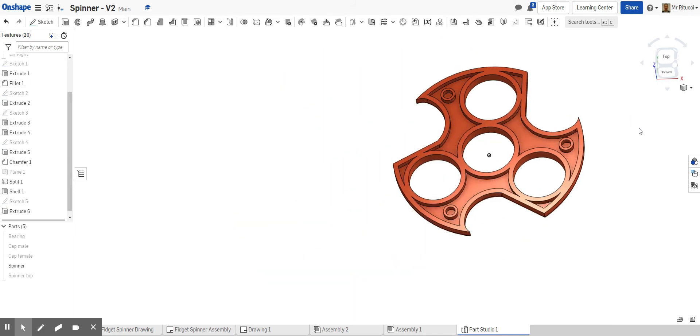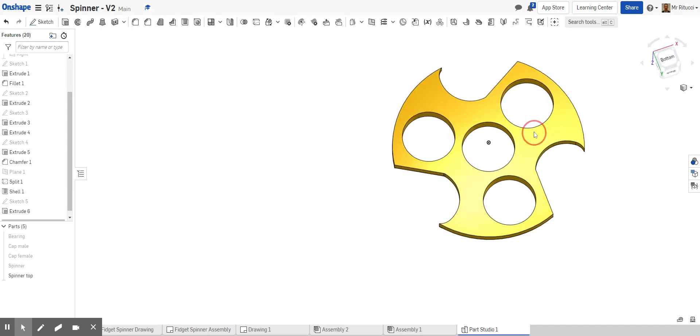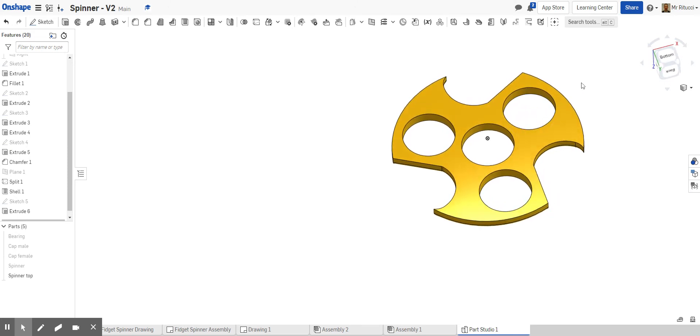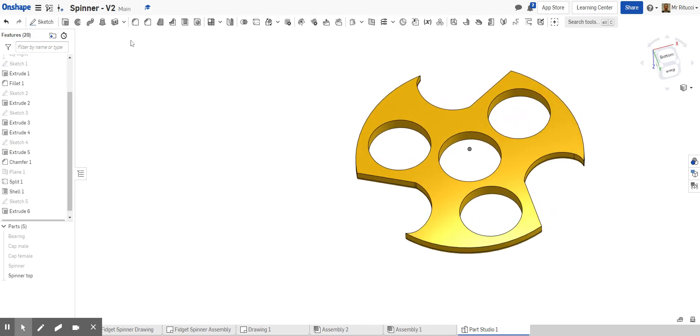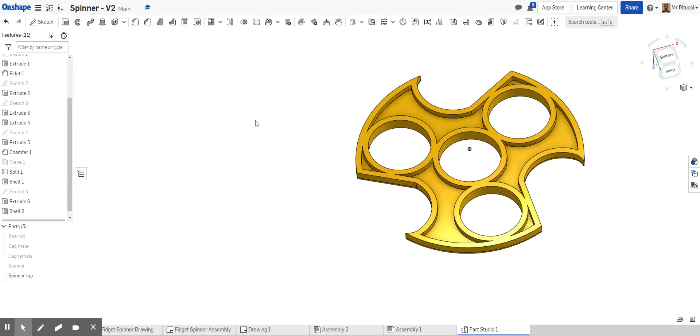Now we direct our attention to the top half. Hide the bottom one, bring back the top, and flip it around so we can work with it. Repeat the process — get the Shell tool, click the part, set it to two millimeters as before, and click OK. That shells it out nicely.